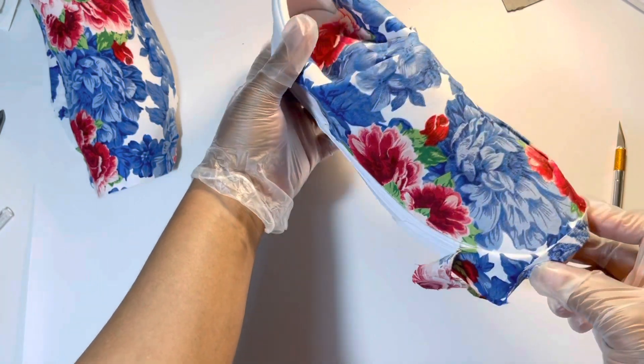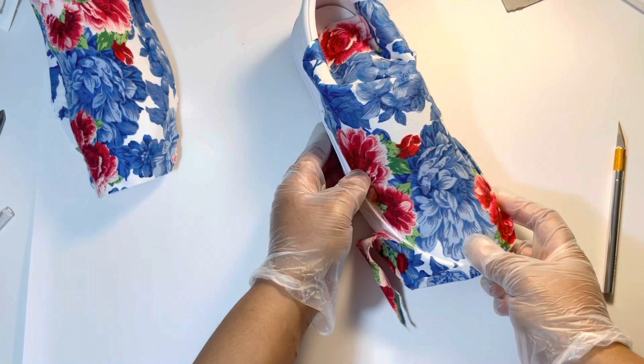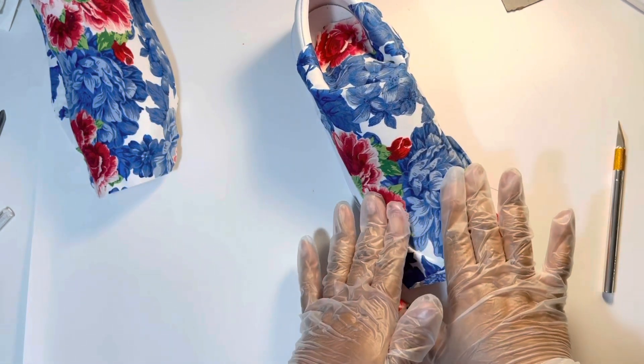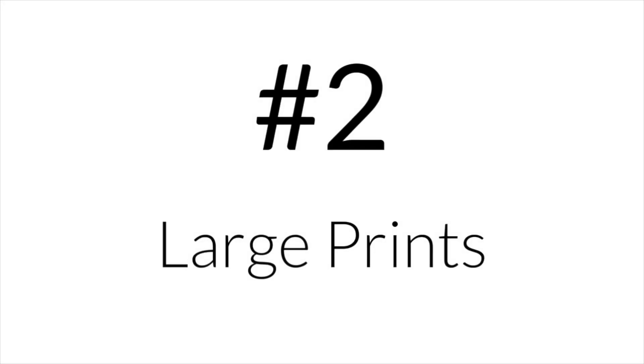If you take time to look closely at this pattern, notice how many different blues there are in that flower — there are about eight different blues in the flower. You also see several different reds, pinks, and plums.